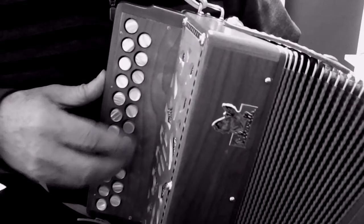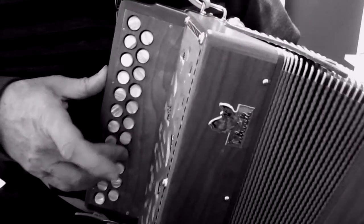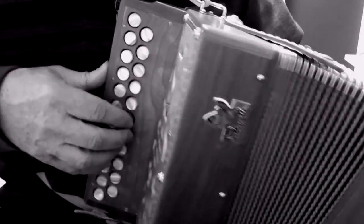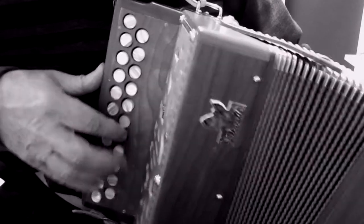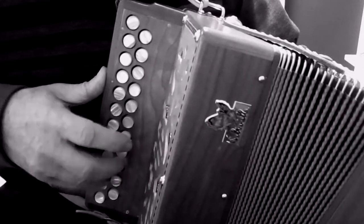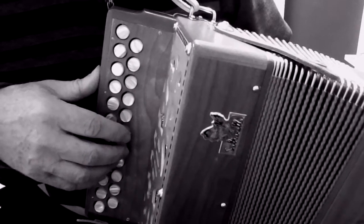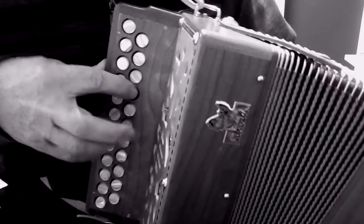So here's the whole second part slowly. Again, if you want to lead into the first part you can use those three A's.